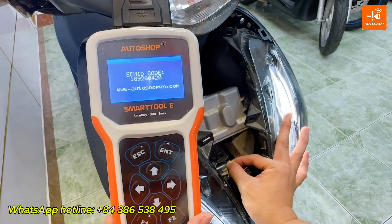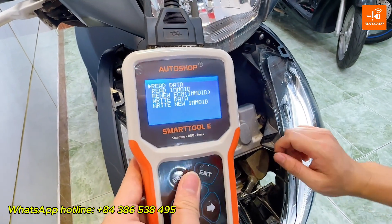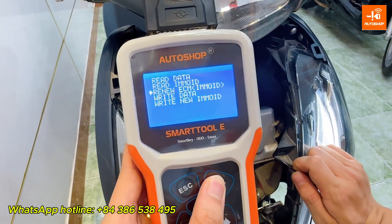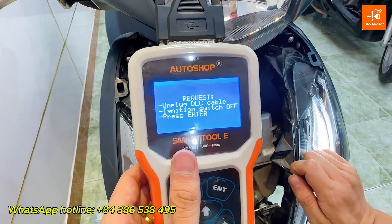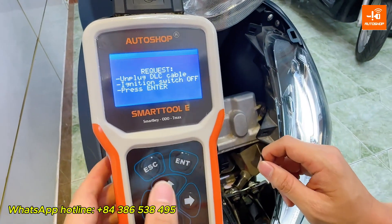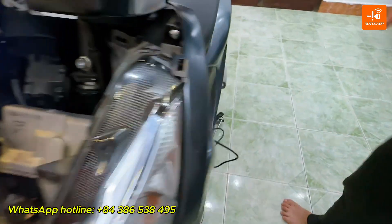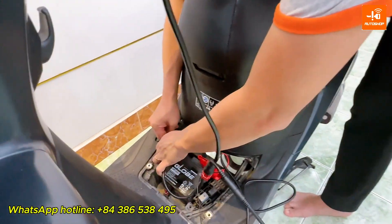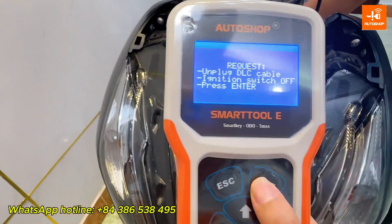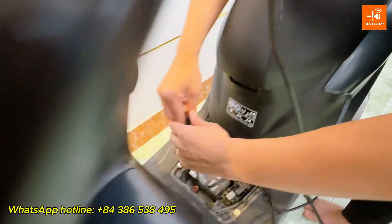Now I will test the Renew ECM ID function. Select Renew ECM Emo ID. The device requires: unplug the DLC, set ignition switch to OFF state, then press ENTER. Now plug the DLC again and supply power for the ECM.